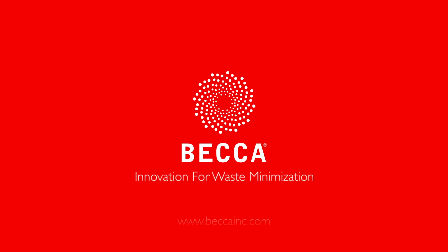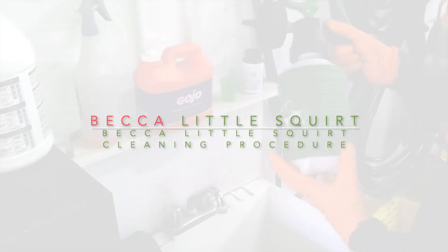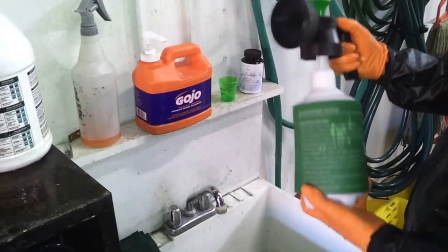Innovation for Waste Minimization. This is the recommended spray gun cleaning procedure for the Beckel Little Squirt Spray Gun Cleaner.